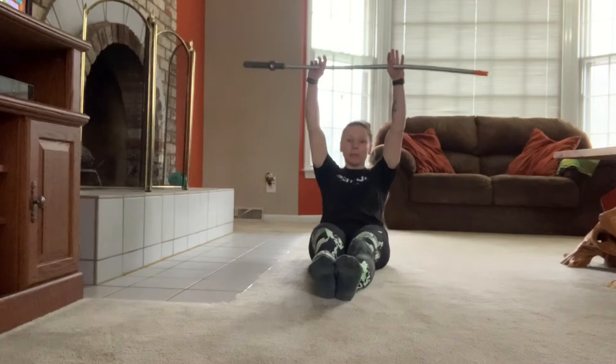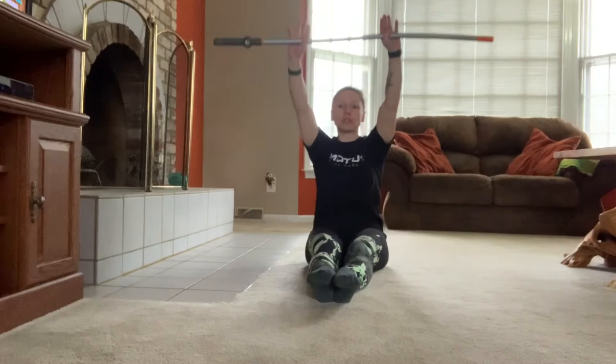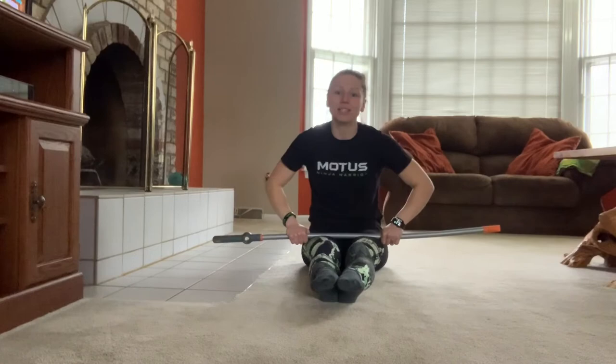Our next exercise is the ab roll-up. We're going to start laying flat on the floor with our broomstick above our head and we're going to lift up. If that's too difficult, you can put it in front of you and lift up that way. We're going to do three sets of 20.